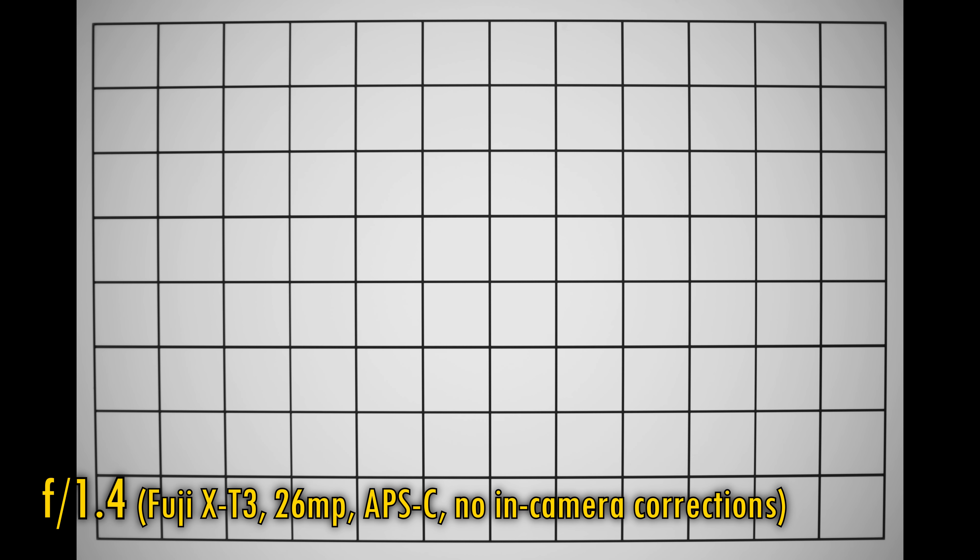Let's take a look at distortion and vignetting now. The lens projects some barrel distortion, which can be noticeable in everyday photos for really discerning photographers. At f/1.4, the image corners are quite dark. Stop down to f/2 or f/2.8 to see them quickly brighten up, so it's an average performance there.